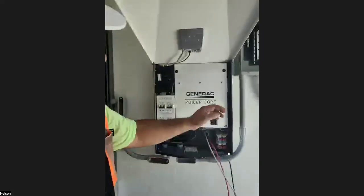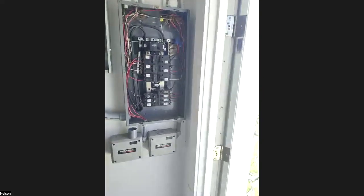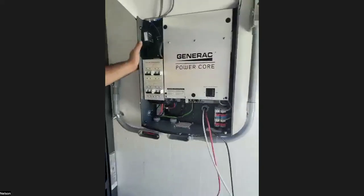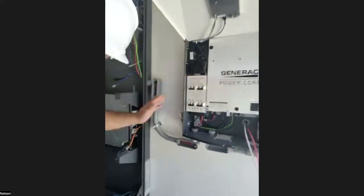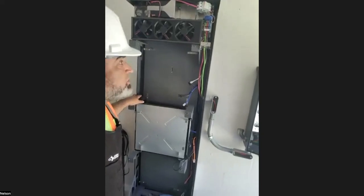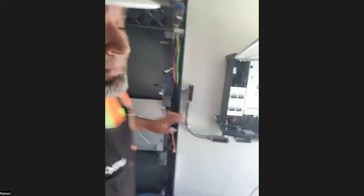So what we got right now is we're installing a critical loads panel, a Generac inverter, and we are installing the battery. And then we have 9 kilowatts of solar going up on the roof. Mission Solar is the homeowner's choice of panels. Let's take a look at what we have here.